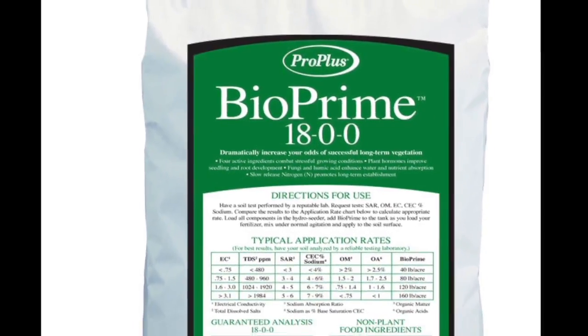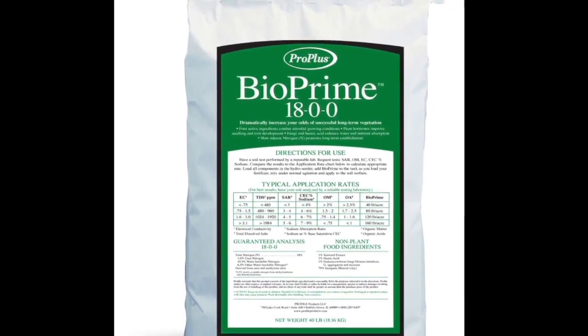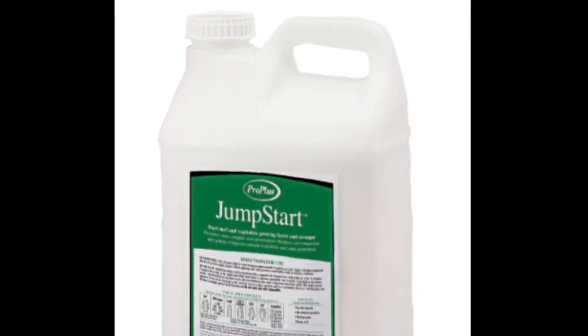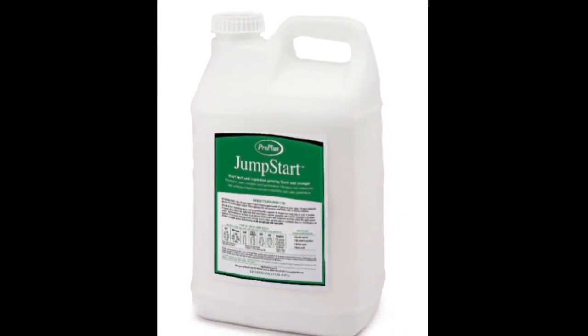To address issues affecting long-term plant vitality, Bioprime is an effective solution. To accelerate vegetation establishment and reduce soil compaction, Jumpstart has proven to be a reliable solution.